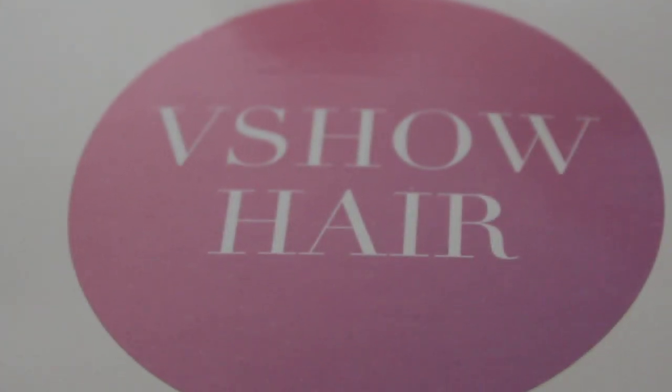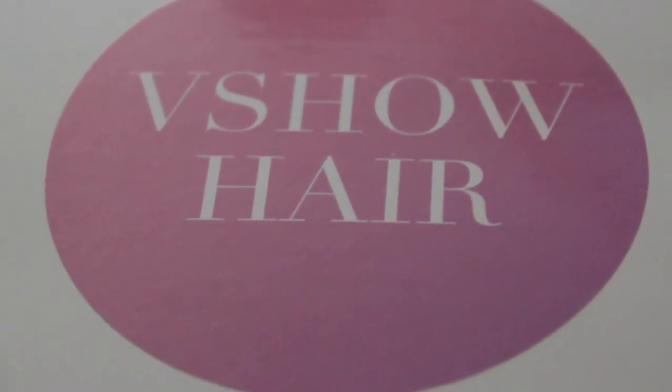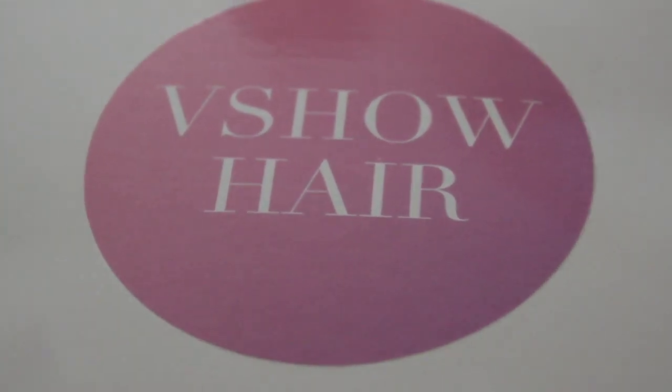What is up beautiful people? It's your good sis Gigi Jolie, Shawn Jolie, or The Empress — whichever one you prefer.